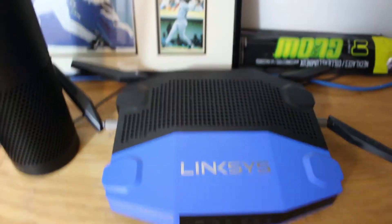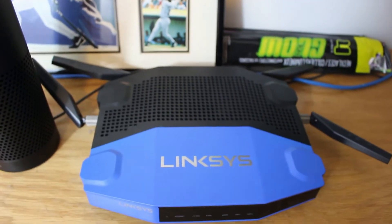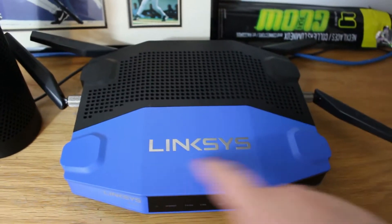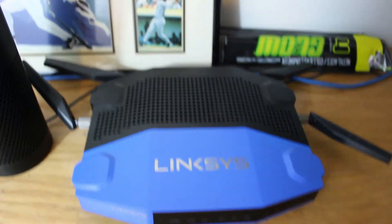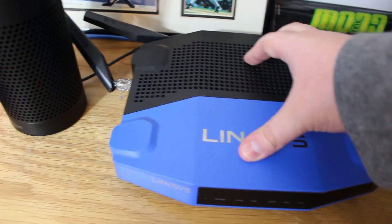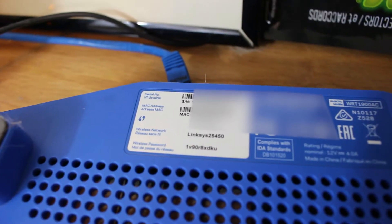The only way to truly, 100% of the time, find your router password is to locate this physical device. For me it's a Linksys; for you it might be a Netgear, it might be an ASUS — I don't know what it's going to be, but the process is going to be very similar. Find the router, then flip it over.